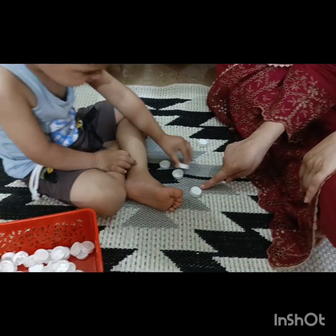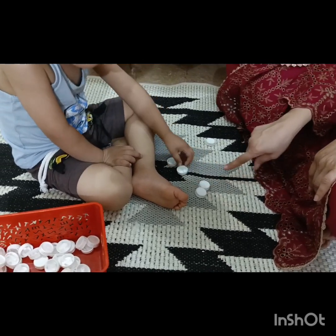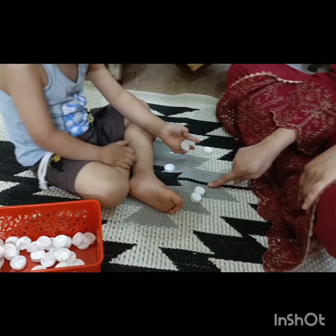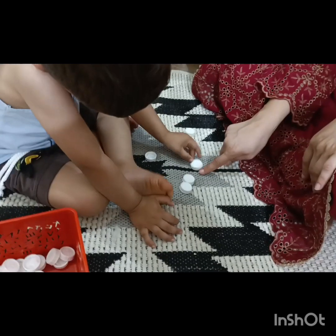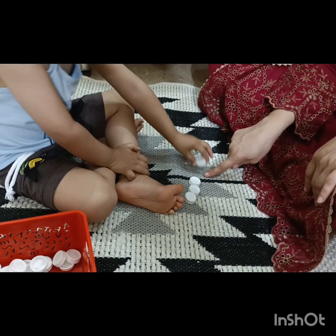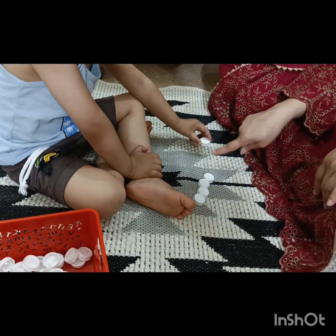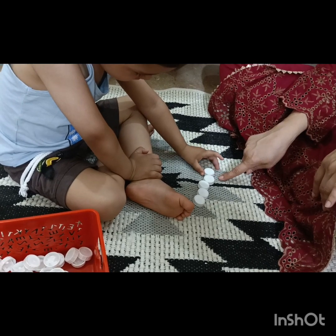Now two — place the second one. Two. Yes, now place the third one. Say three. Place the fourth one. Four. Pick up the fifth. Five.